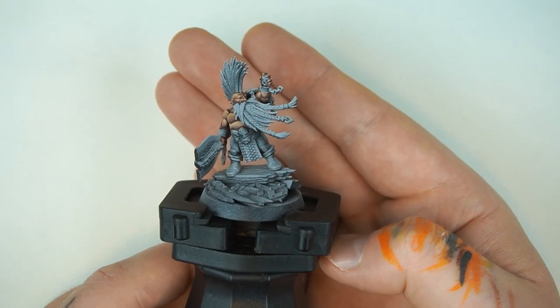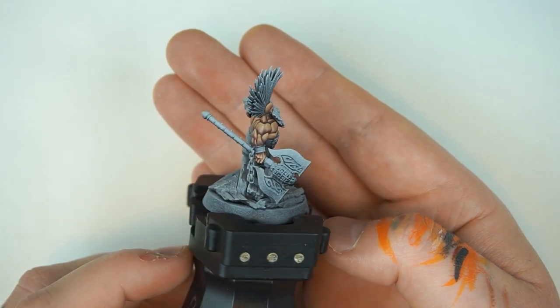Kia ora, welcome back to Sloan Ranger Studio. Today we're painting one of the coolest Warhammer fantasy characters ever. We're painting Gotrek. It's going to be amazing.